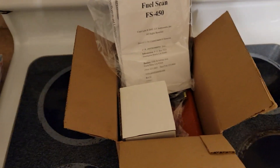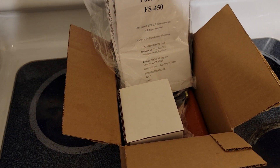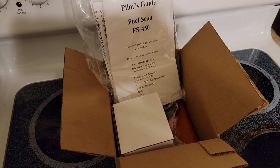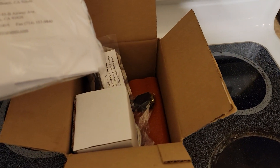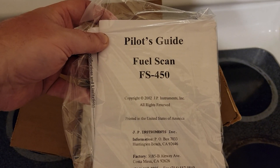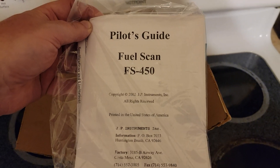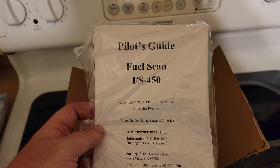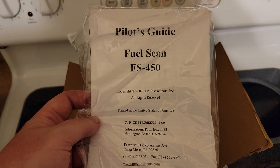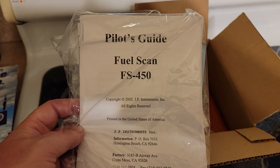I thought I'd just do a quick unboxing video, because like I said, I had a hard time finding any reviews on YouTube about this thing. JPI does have a couple of good short videos regarding functionality and programming the unit, so I'll put a link in the description below. I'll also put a link to JPI for the FuelScan 450. I picked this one up at Aircraft Spruce for $529, and that included free shipping. It was actually here in like two days.